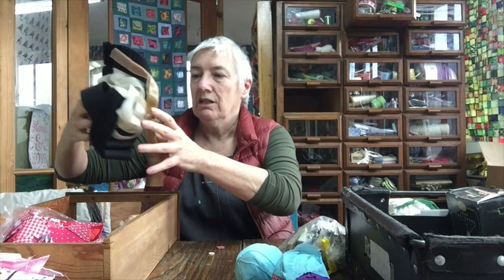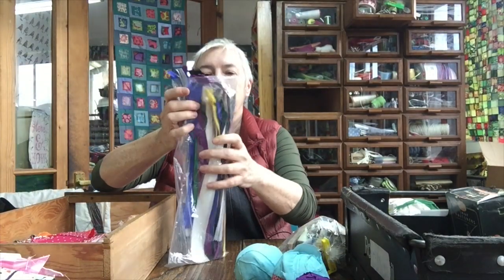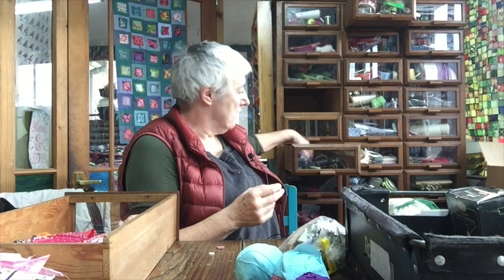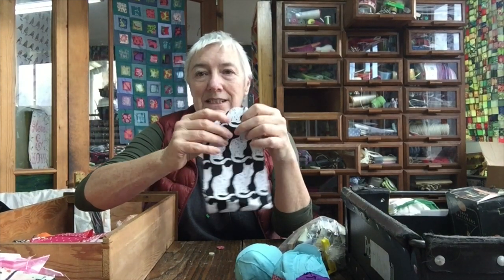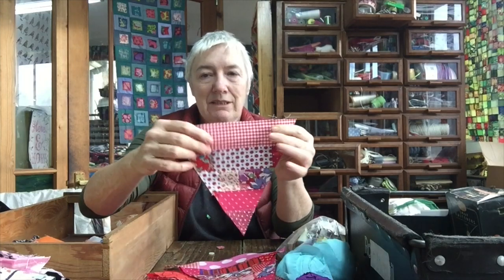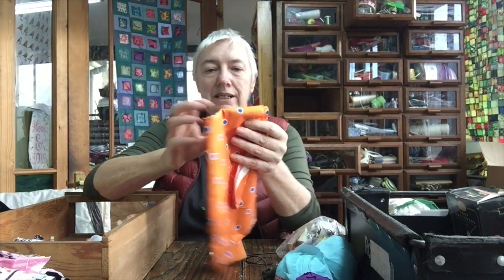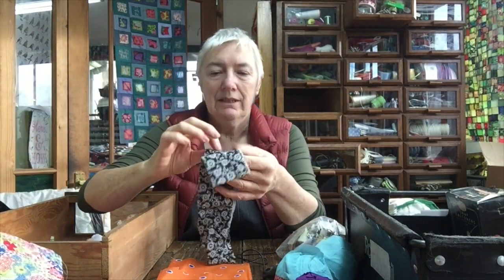This is velcro, and velcro is very useful stuff to have — I'll tidy that up and put it back a bit neater. And this is a pack of zips, also very useful. Now what I'm thinking is the zips are going to go in with the glue gun drawer, and the velcro when I've tidied it up is going to go in there as well. There's another jelly roll strip — it's black, it can go on the scraps pile.